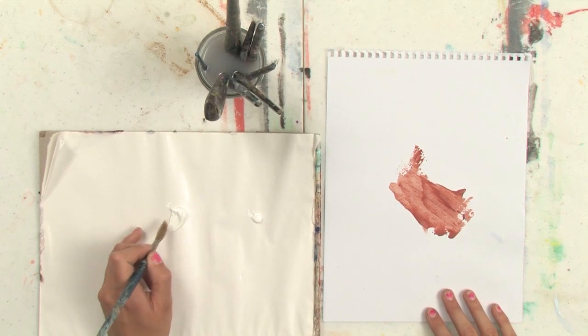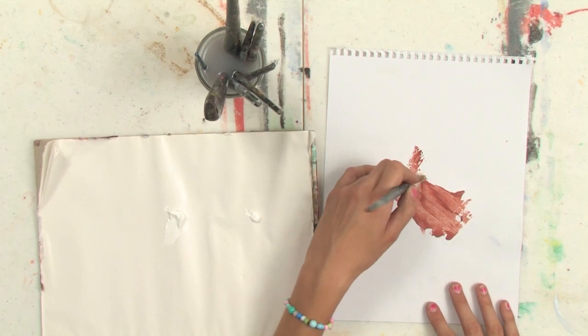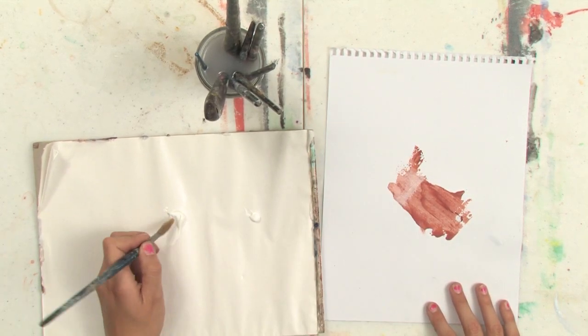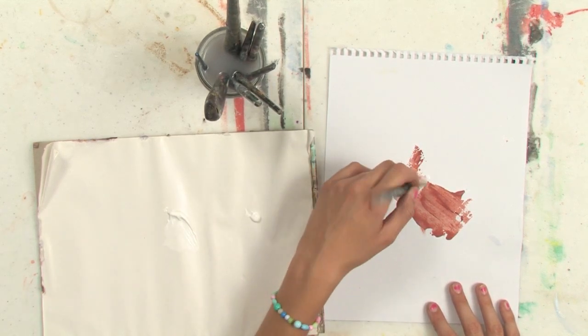So if you want to layer white over your painting and be able to see through the white to the color beneath it, so that it's almost more of a glaze, that's when you want to use transparent white.